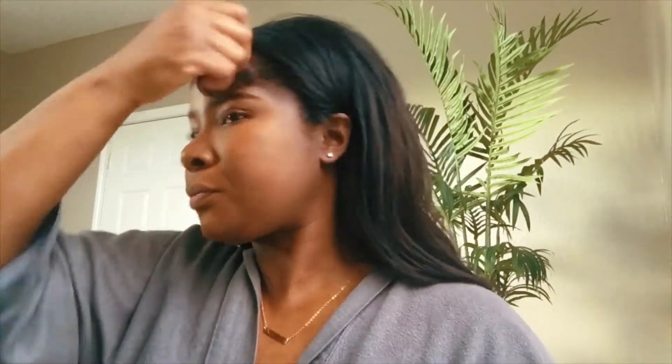Next I'm going to get started on my foundation. I use two foundations — my MAC Pro Longwear in NW45 and my NARS All Day Luminous in the shade New Orleans. I mix those two together to give me the perfect shade, because as African-American women we have an outer shade and an inner shade for our faces, so it gives me the perfect combination.